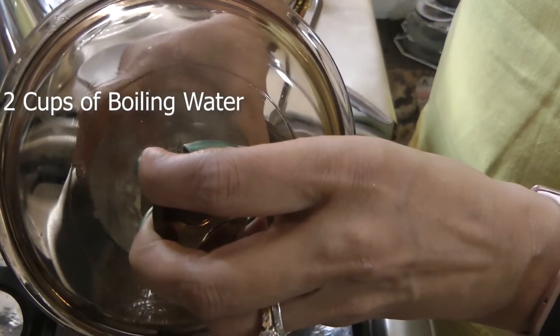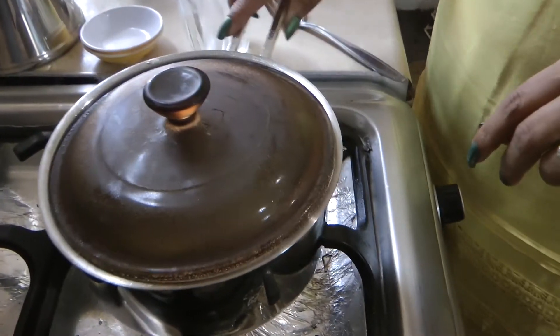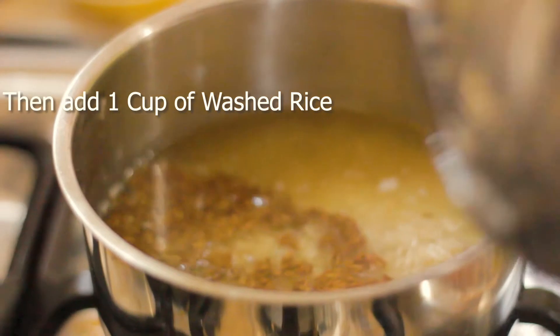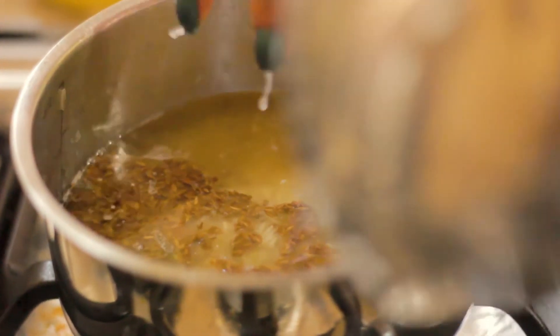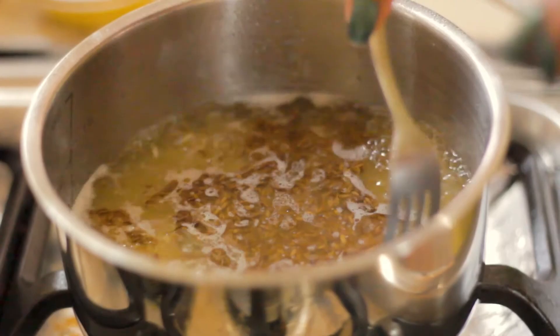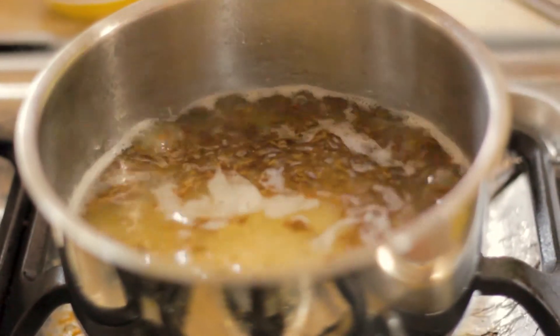Even before I add the rice, I put in boiling hot water — that is two cups. Then gently pour the washed rice into the cooking pot, starting from the sides. Give it a very, very gentle stir — I do not want to break the rice.